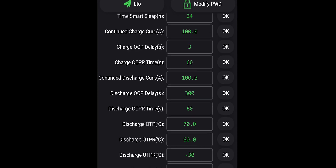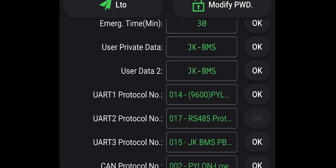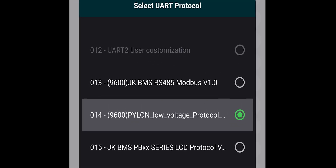Open the JKBMS app on your phone — it's very important to do this, otherwise it will not work. So let's continue. Scroll down, set UART1 to 9,600 Pylon low-voltage protocol, and press OK.